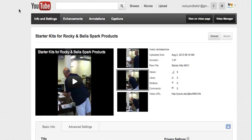Now we're going to show how to cut a video — either if you upload a video onto YouTube and you want to cut the beginning, or you want to make the video shorter. It's very quick to do.